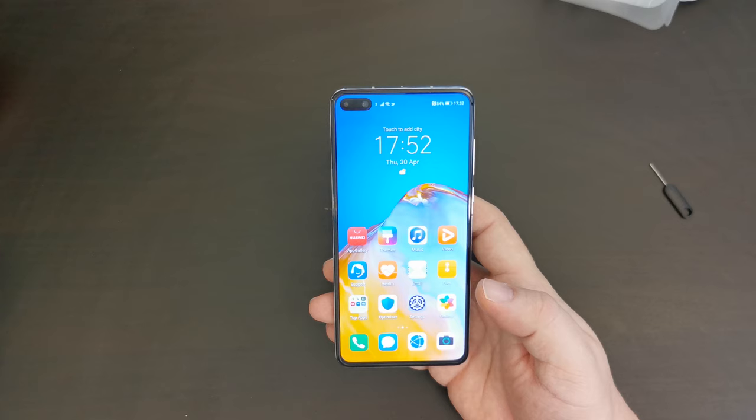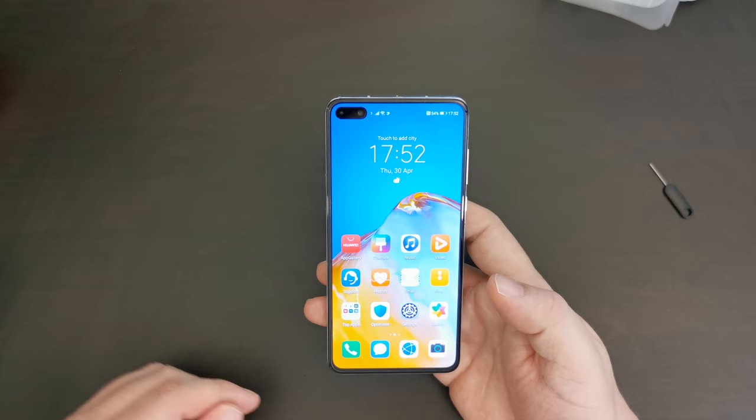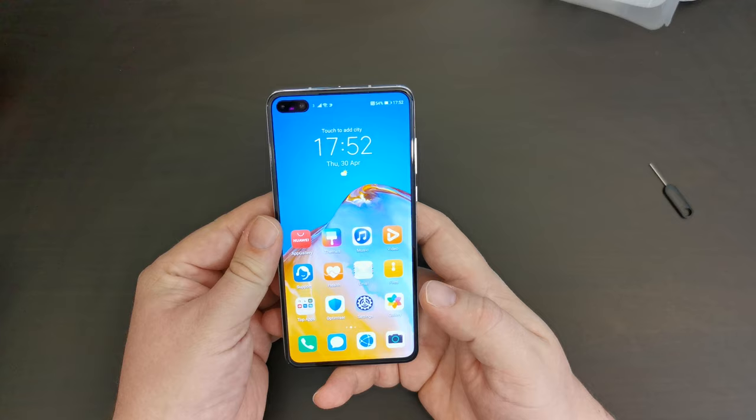For those of you who've set up an Android device before, this was a bit strange: there's no Google login, no synchronizing of your contacts and services through Google — and that's because there is no Google on this device. That's not necessarily a bad thing, unless you're really invested in the Google ecosystem. For some people this may actually be a plus — you may not want Google controlling all your data.